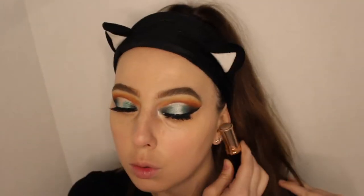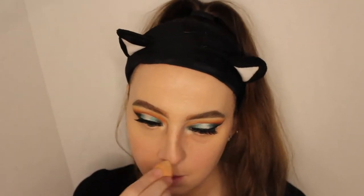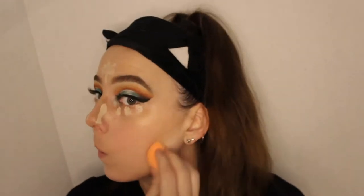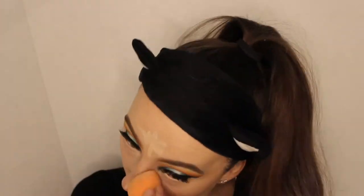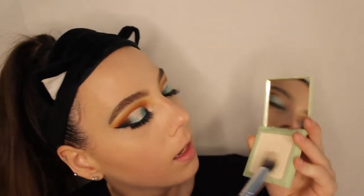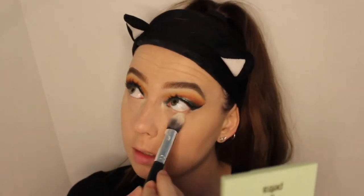Next I'm going to go in with the contour stick from Anastasia Beverly Hills in the shade Mink. Then we're going in with concealer — the same Tarte Shape Tape we used earlier. To make sure our under eyes don't start creasing, we're going in with the Pixi Flawless Finishing Powder in Translucent. It has a slight pink hue to it, but there's no flashback and it does what it's supposed to, so I'm not mad. I'm applying it with a little bullet brush from Morphe.